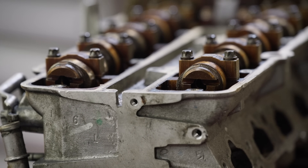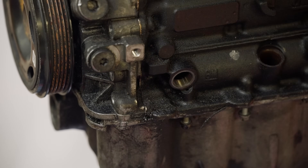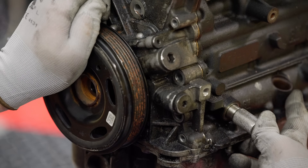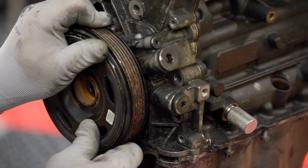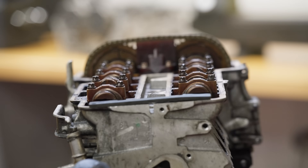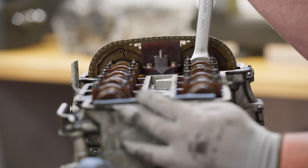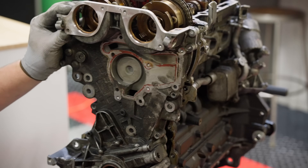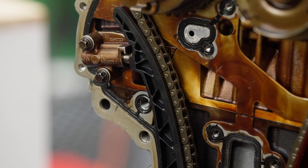Using a T55 torque socket, remove the plug on the front left-hand side of the engine at the bottom and insert the crankshaft locking pin securely, making sure the pin is fully inserted and the shaft is locked. Then install the camshaft locking plate on the back of the head, indexing both camshafts. If the tool will not insert, make small adjustments to the camshafts using the hex features. With the tools in place you're now ready to remove the front engine cover.